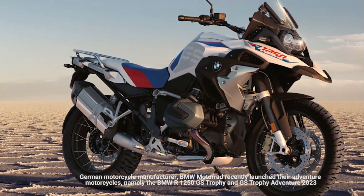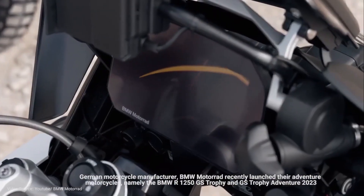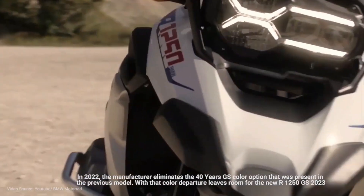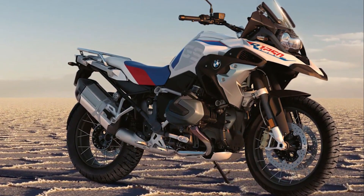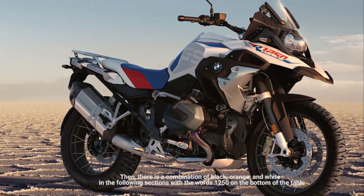Talking about performance, the R1250GS Trophy is equipped with a 1,254 cubic centimeters flat boxer engine unit that has a power output of 136 horsepower at 7,750 rpm with 142 newton meters of torque at 6,250 rpm. The power is sent to the axle via a six-speed manual transmission.